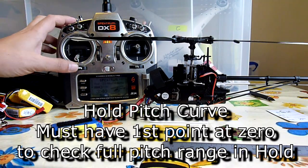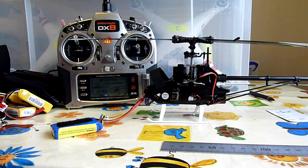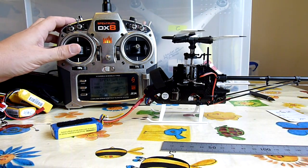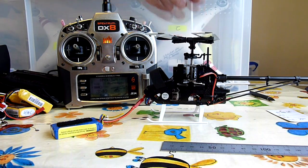So now I've got throttle hold on, and you can see I've got my normal range. Now the easy way to check that you've got zero pitch at mid-stick is just to put the blades next to each other and then centre your stick — and they should be, and they are pretty much equal.